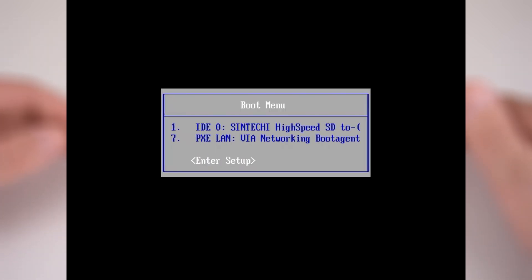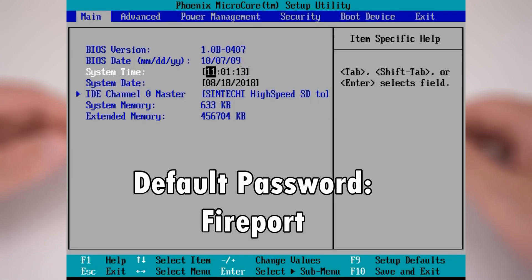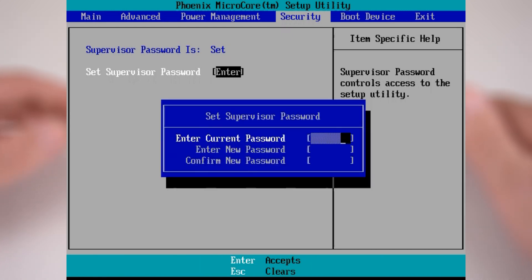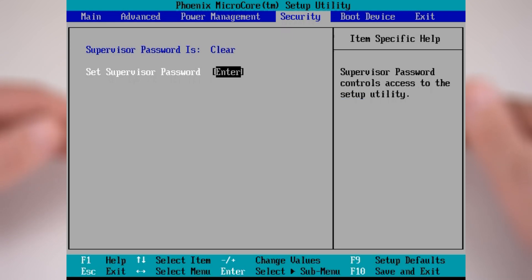After the machine boots, press the P key to get into the BIOS and access the boot menu. If you encounter a password, enter FIREPORT and then go into the security options and enter a blank password. There's not much special going on in the BIOS, but there is a setting to change the amount of shared memory for the video card.